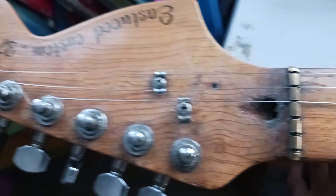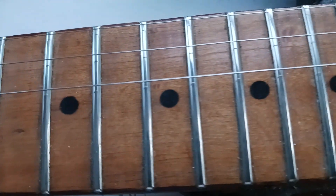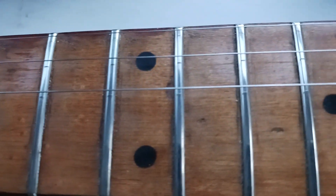Brian Eastwood Custom No. 37, made in 1977. The neck came from the floor of a sawmill — or a mill — probably Derbyshire, maybe Yorkshire.